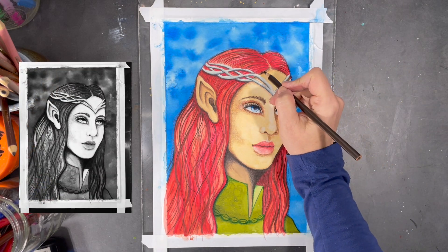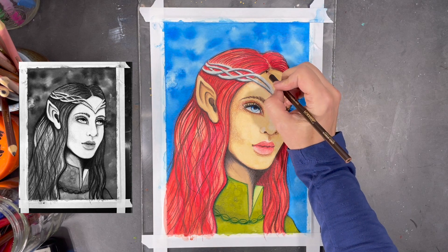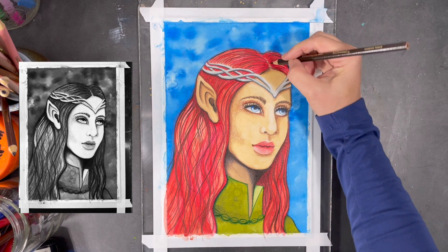To check on the values in my painting, I took a picture of my portrait and rendered it to black and white. This helps me determine if there are areas in my painting that could benefit from either being darkened or lightened.